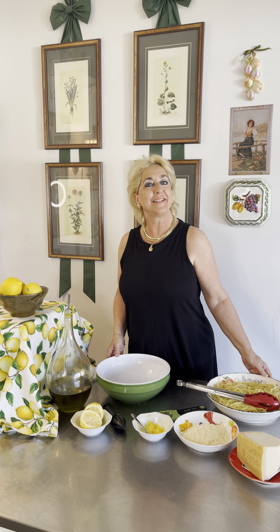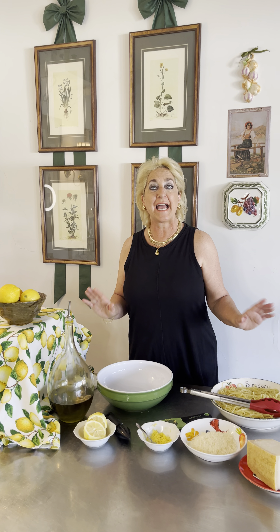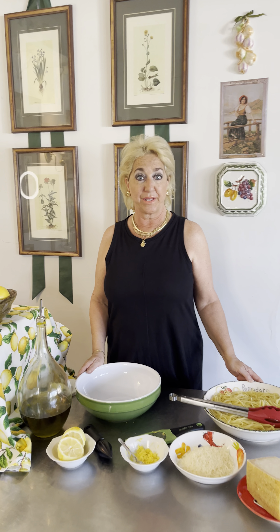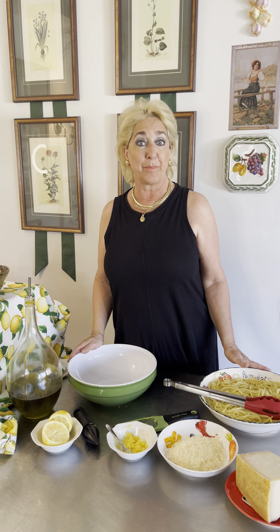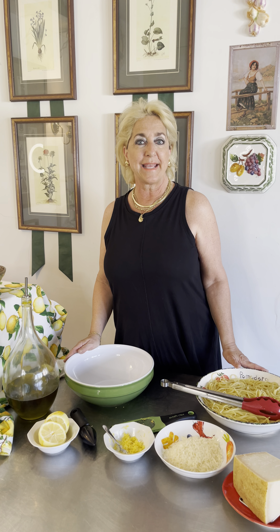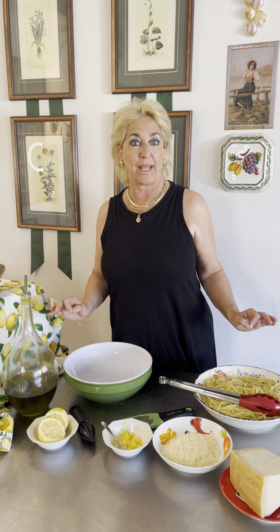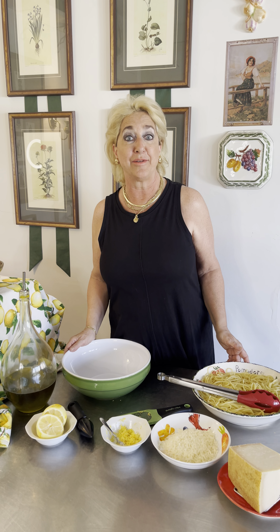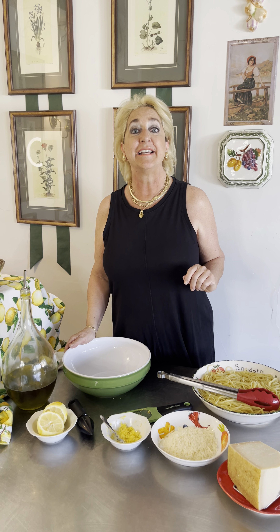Buonasera and welcome to Lisa's Italian Kitchen. Tonight I am making for you one of my absolute favorite dishes. As many of you know, I'm half Neapolitan and half Sicilian. The best lemons in Italy come from the Amalfi Coast and the island of Sicily. So tonight we're making spaghetti al limone — a no-cook sauce ready in literally 10 minutes and absolutely delicious.